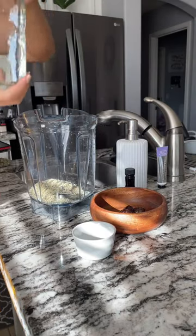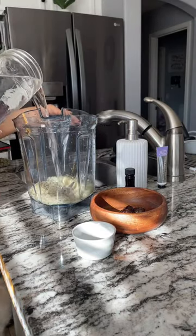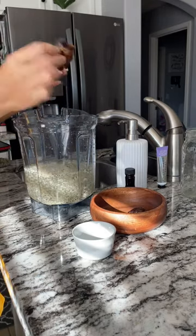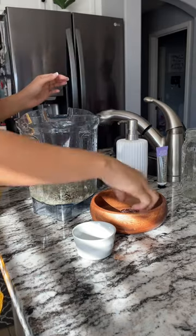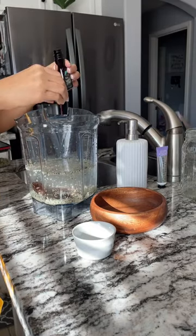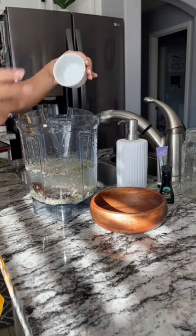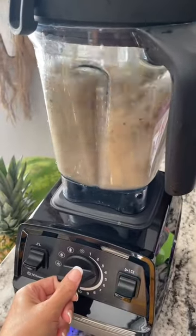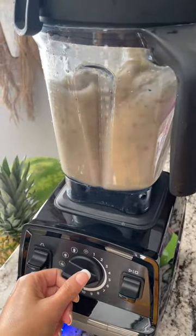Get a bag of whole hemp seeds and take a half cup of hemp seeds to four cups of distilled or spring water, then add three pitted dates. Drop in a teaspoon of real vanilla extract and a pinch of sea salt, then blend it up as high as your blender will go.